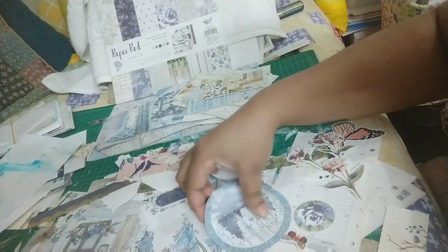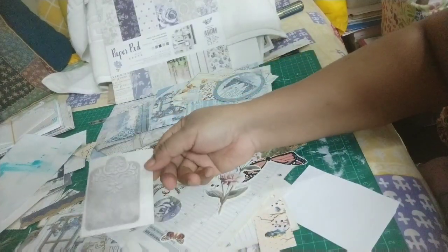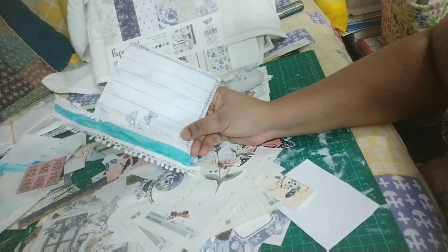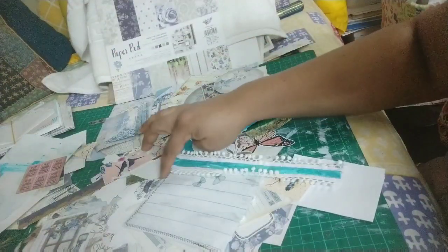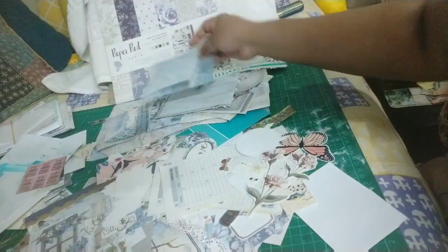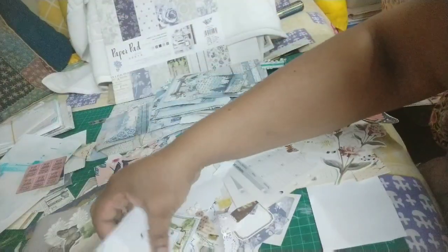I don't think I'll have any dearth of ephemera or pockets for these two journals — I have plenty. Here are some tags I need to cut out and ink. This is some stamp ephemera from Tim Holtz. I also have a pocket that hadn't worked out and has a belly band, so I might cut from that portion and use it somewhere.